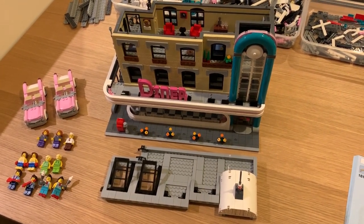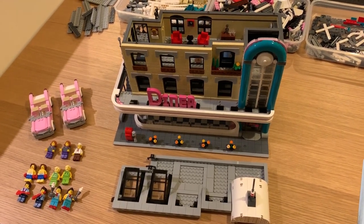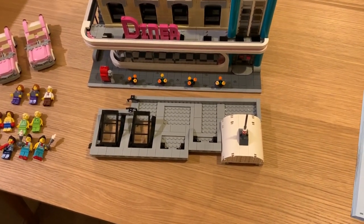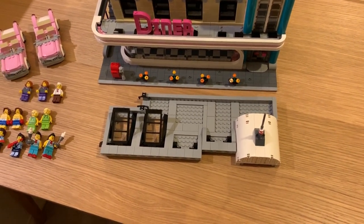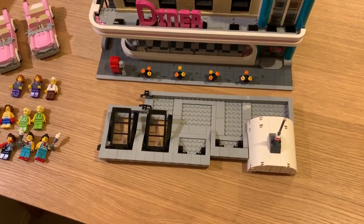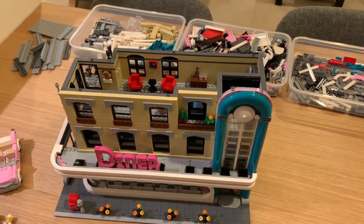Sorry guys, this is actually two days later. I had a bit of a slack day in between, but I finished the top floor and the roof. The roof was relatively easy once I figured out exactly what was getting wider and what wasn't. With the top floor though, a few little challenges popped up.